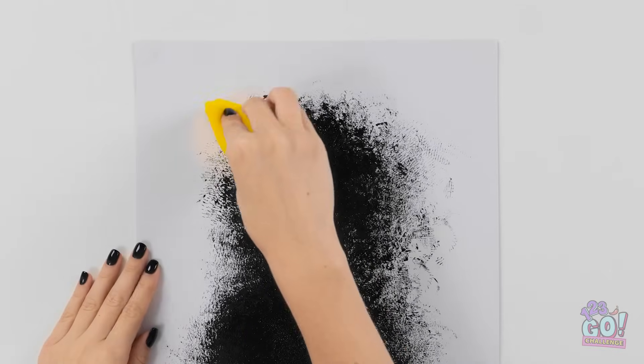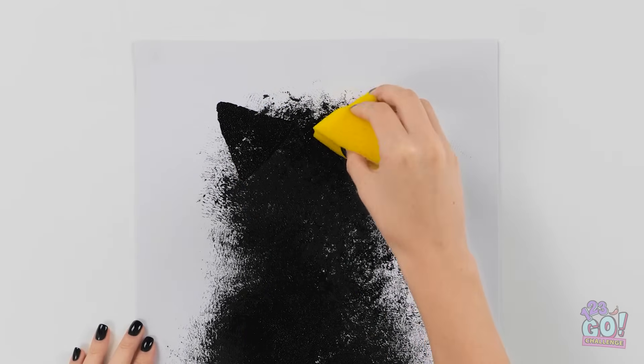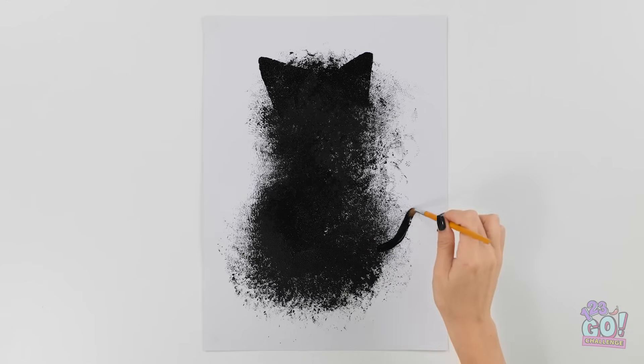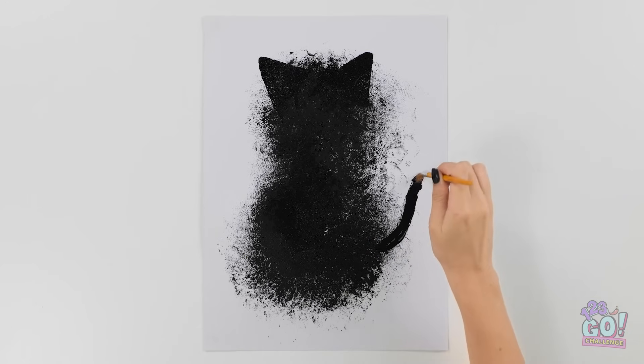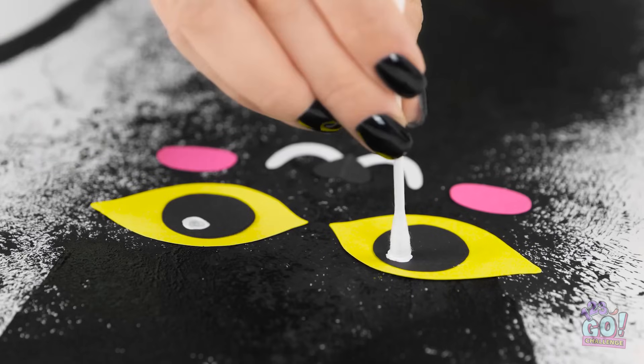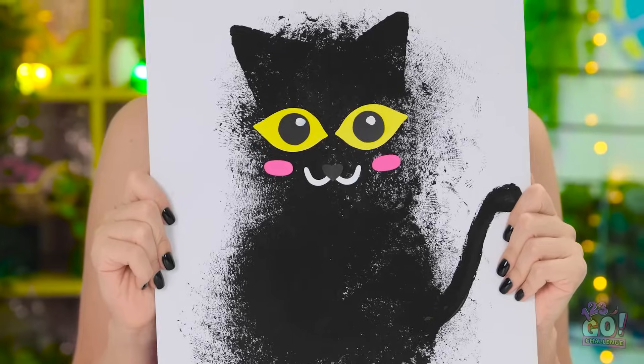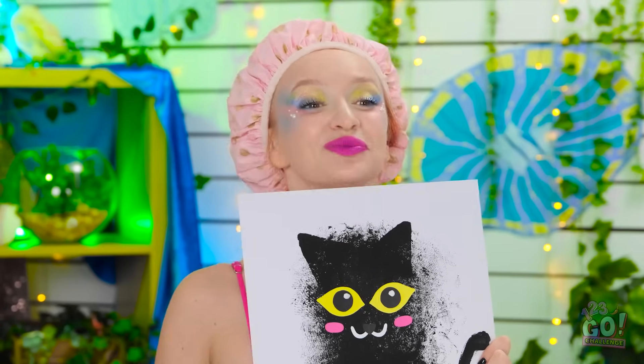Next I'll cut a triangle from a sponge — this'll be the ears. It's starting to take shape. Now I'll paint a tail. This is gonna be one cute cat! It needs some eyes. I'll use card for this. I'll do the same with the nose and mouth. There's just one more thing to do. My work here is done. You can applaud now. It's okay. But look at this! That's the best you can do? Oh, you're done. Finally.